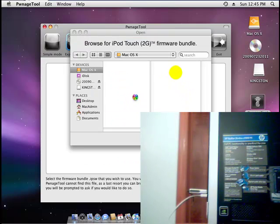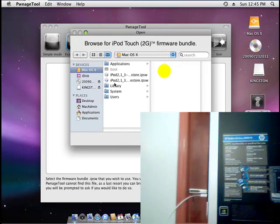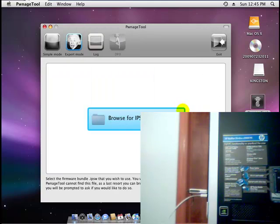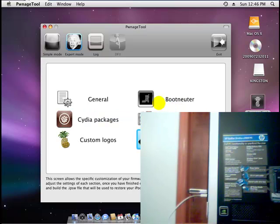Now browse for the firmware that you just downloaded. Click Open. Now you can choose whichever options you want — you can customize the logo, add Cydia Packs, Custom Package — and then select Build.